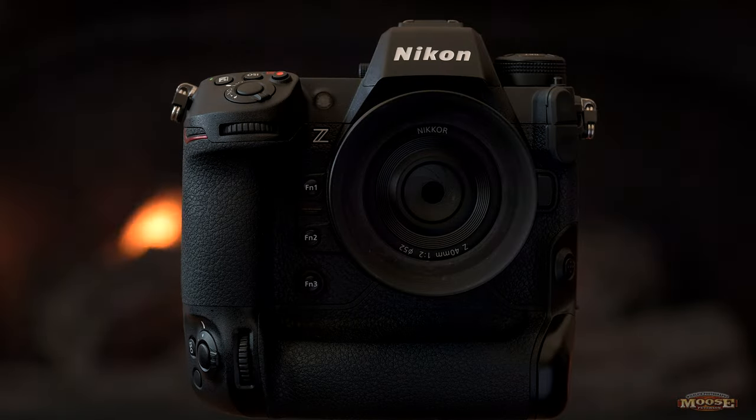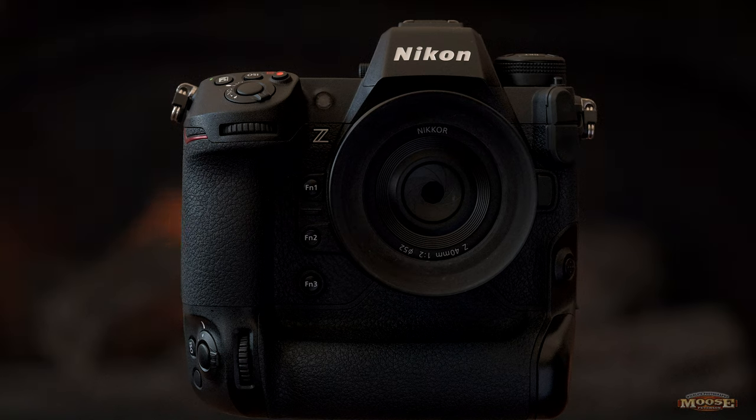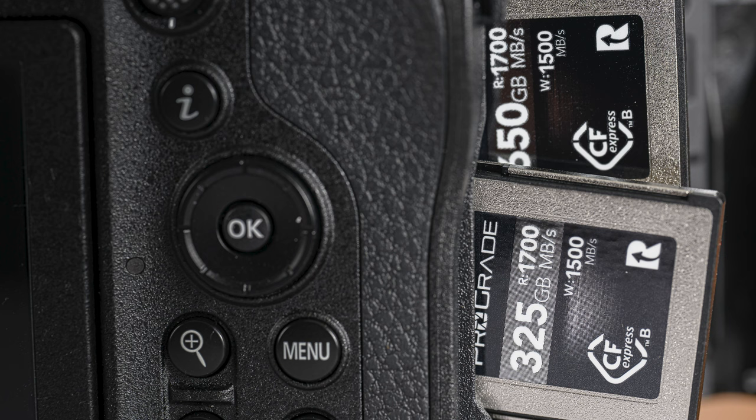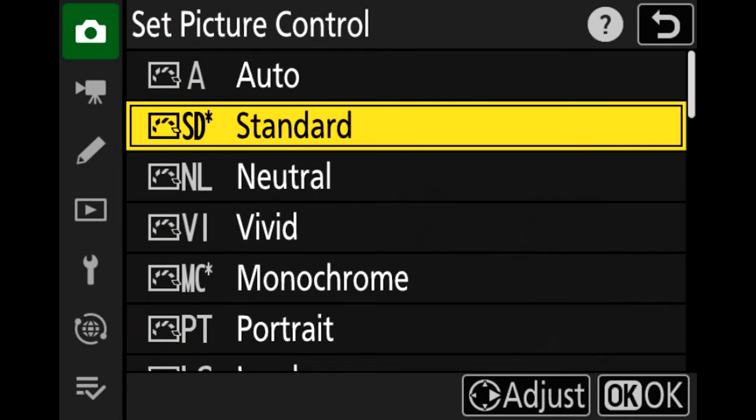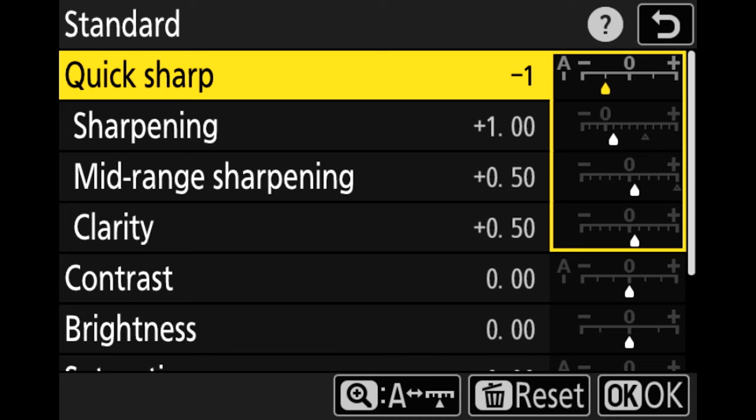That's critical as a visual storyteller. The file being produced — and I shoot lossless RAW — everything being written to the ProGrade Cobalt 650 and 325 cards. That file out of the Z9 is spectacular. The 24-by-32 prints, which have always been my measure for quality, are just stunning — almost off the charts. My clients love them. That's really important.